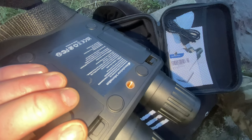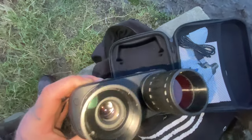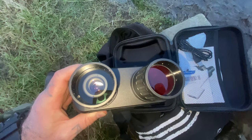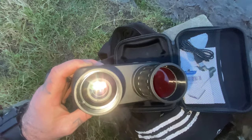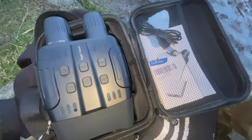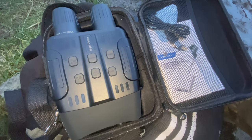It can also be fitted to a tripod, which is great. Although they call them binoculars, that's not really true — one of the lenses is actually the IR light, and the other is the one you look through and focus with. So in reality they're more of a monocular, but they're sold as binoculars.